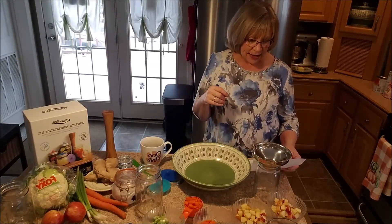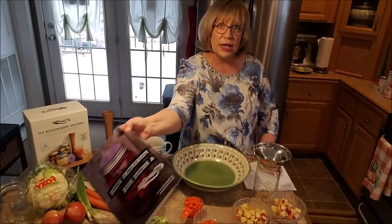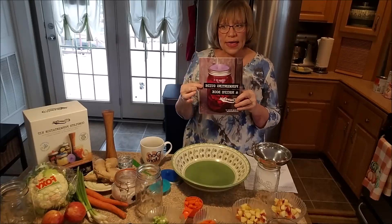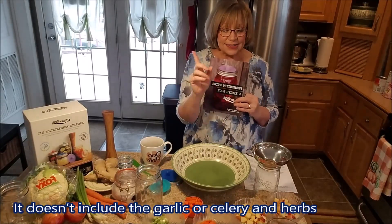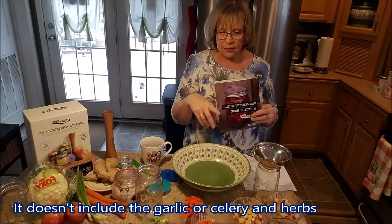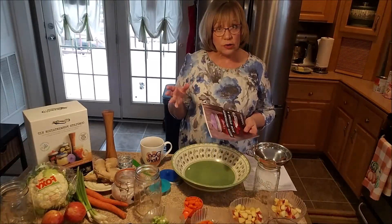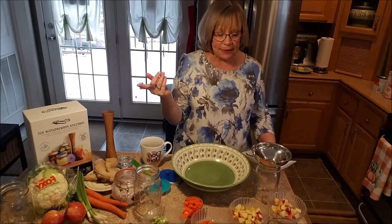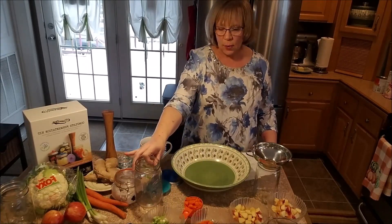What I am going to be fermenting today is just a vegetable medley. I got this recipe online at paleoleap.com, and it follows the recipe in the book that came with my pickle pipes. Except for this recipe, instead of adding garlic, it adds diced apples, and it eliminates the bay leaf and that sort of thing. I'm doing this because I wanted something I would be able to put out at Christmas time that the kids would like. The original recipe said that it made a gallon, but I don't need a gallon — I'm just going to make two quarts, so I cut the recipe in half.